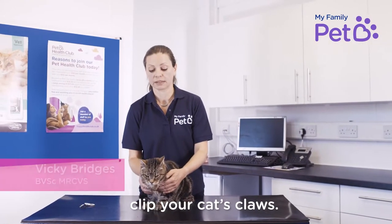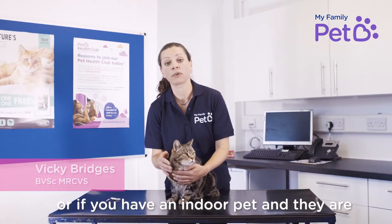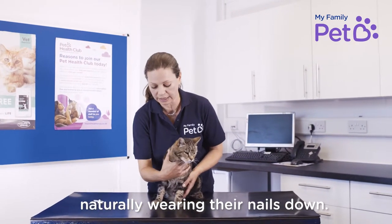Today I'm going to show you how to clip your cat's claws. You might need to do this if your pet's getting a little bit older and less active, or if you've got an indoor pet and they're not naturally wearing the nails down.